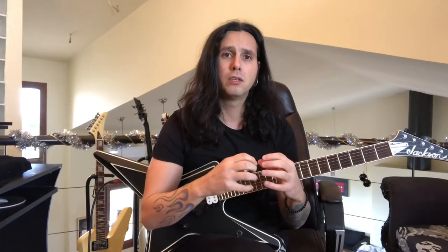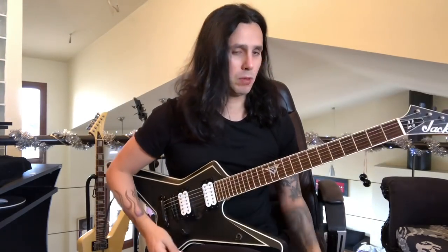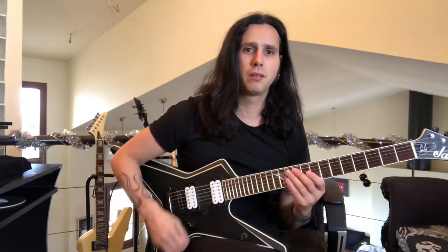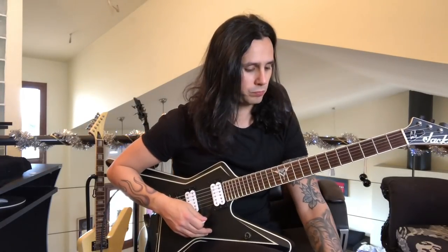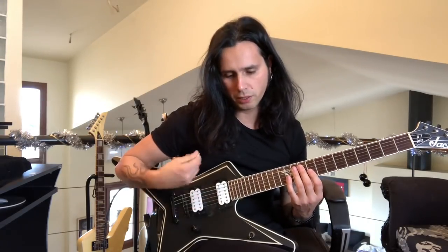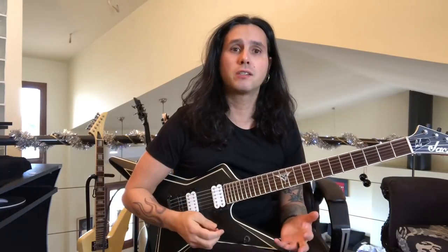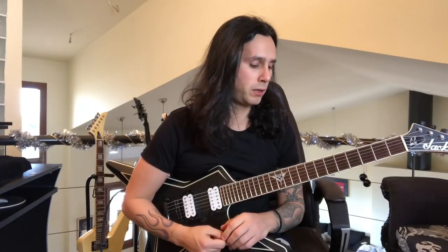With that said, I wanted to show you a couple of exercises and narrow it down to how to essentially start with sweep picking. I'm going to show you a couple of exercises — one is sweeping up and the other is descending, so ascending and descending. I don't think we should start right away with six-string arpeggios. I want to narrow it down to two strings and three strings to get you in the zone and get your picking going on a couple of strings first, then move across the other strings. The exercise that helped me a lot getting started was this.